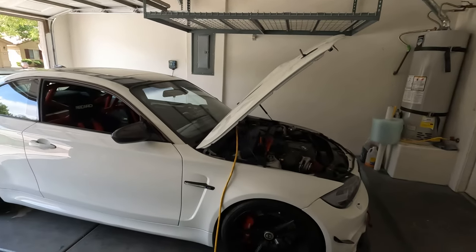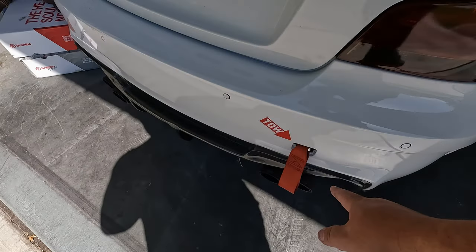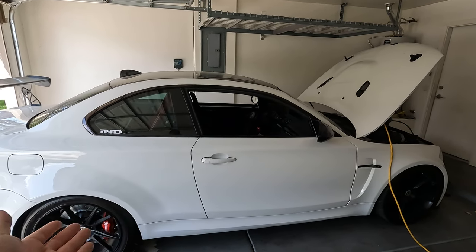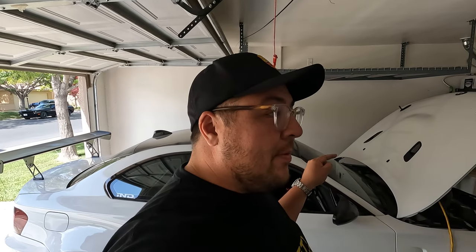It's got the BMW M Performance steering wheel and an aftermarket head unit, carbon fiber door cards. This car is going up for sale and if you know what all of this costs, this car is an extreme value — he's asking about thirty thousand dollars. If you'd like to purchase it, hit me up on Instagram or comment below and I'll put you in touch with Don. On the back he's got the Akrapovic exhaust. Don always uses the best parts — he does not skimp on anything. Everything on this car has been done the correct way with the correct parts.